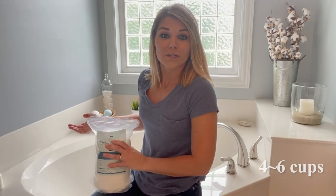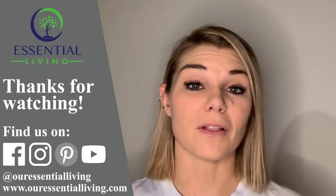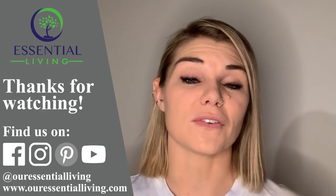I really suggest doing this. Just pour four to six cups into your bath water, soak, and you're going to feel great in no time. If you have any questions, feel free to comment below. Be sure to like and subscribe for future videos like this, and I'll see you next time.